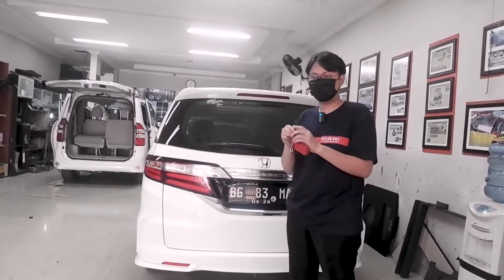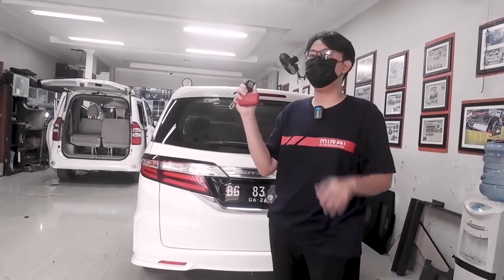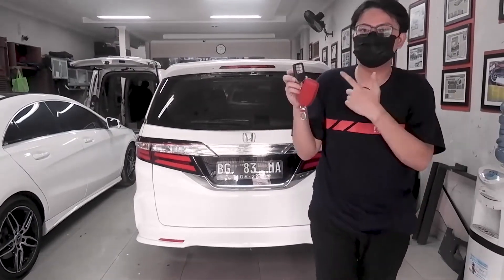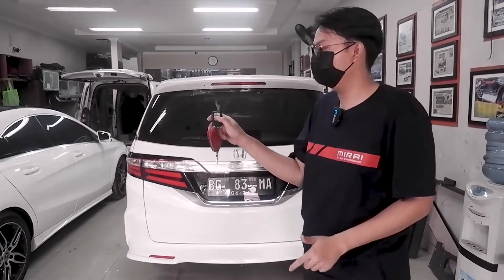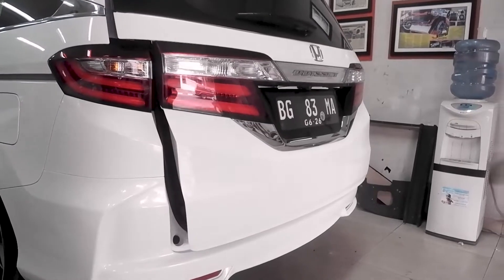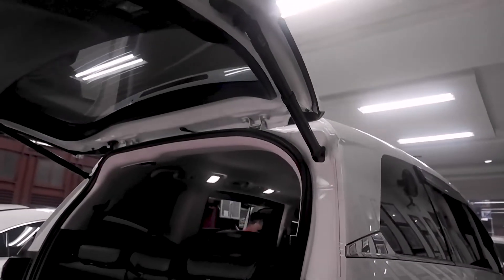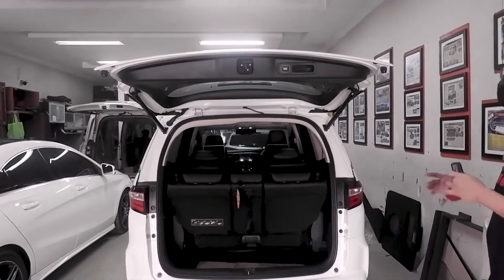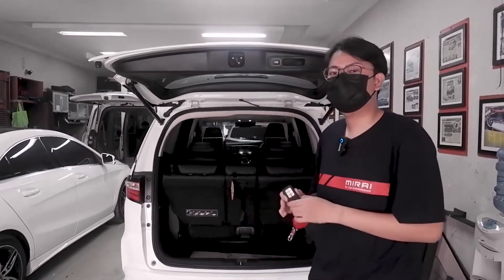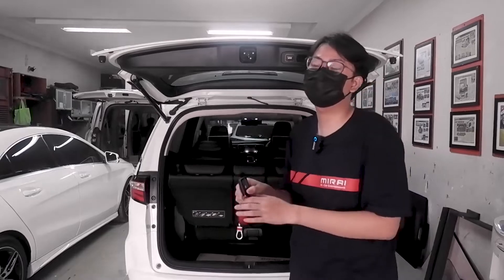Fitur yang kedua: karena kita sudah pegang kunci Honda Odyssey-nya, kita praktikkan langsung cara buka pintu bagasi menggunakan power backdoor dari remote ini. Cara membukanya simple, cukup pencet tombol Unlock sebanyak 3 kali. Pintu akan terbuka. Apabila pintu sudah terbuka dan kalian ingin menutupnya kembali, kalian hanya cukup mengulang cara yang sama — pencet tombol Unlock sebanyak 3 kali.